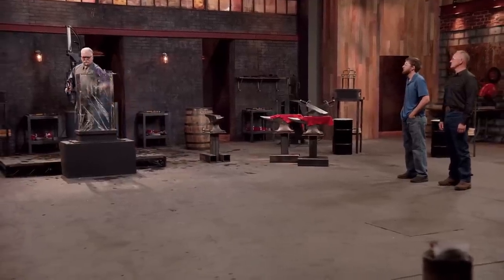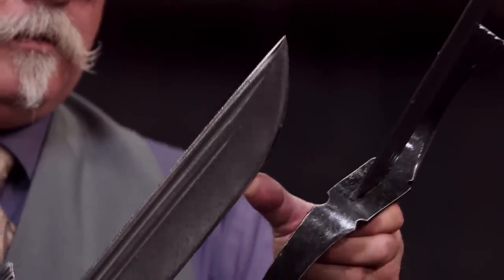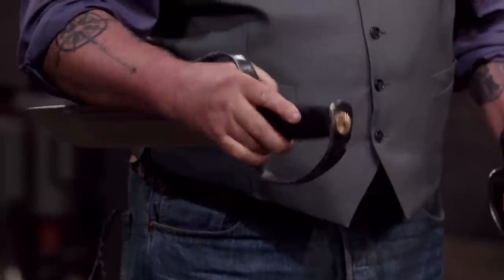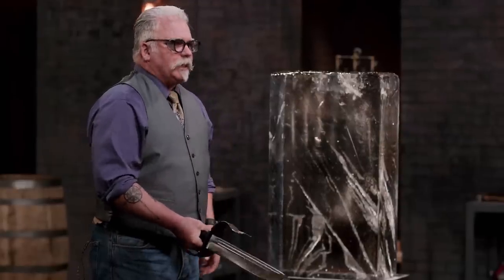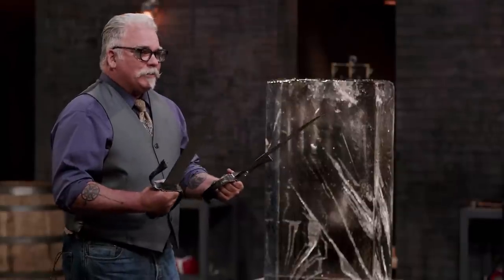Andy, your edges feel great. I really like what you did with the fullering. The back arms are just a little tight — I can't quite get underneath that. But the biggest concern is I can't hold these as one sword, and I wouldn't be able to draw them cleanly from a scabbard. Generally they feel good in the hand — it's a good job and they held up well.